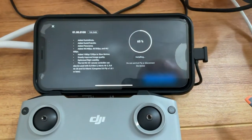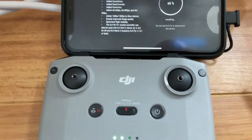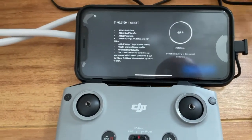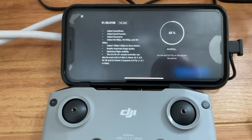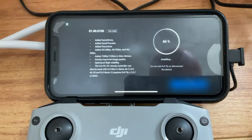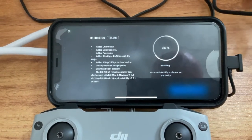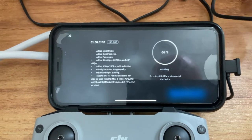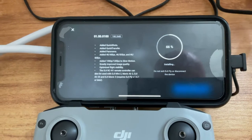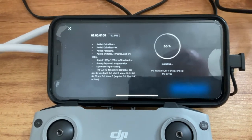I plugged it all in and set up the app on the controller — never used any of these before. This is the first firmware update it does, and it basically adds most of the features. It's big — 190 megabytes — so count on this taking probably about 10 minutes to install.